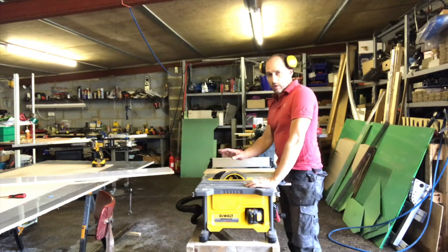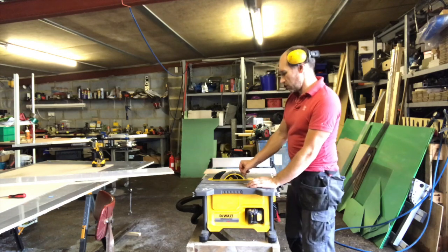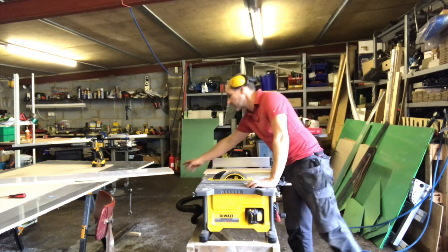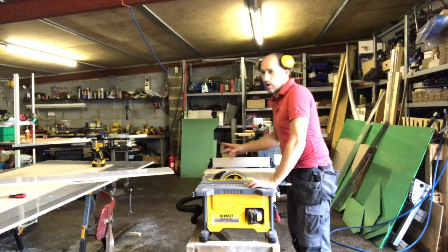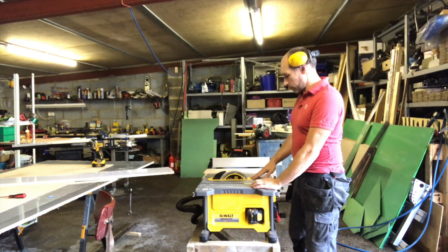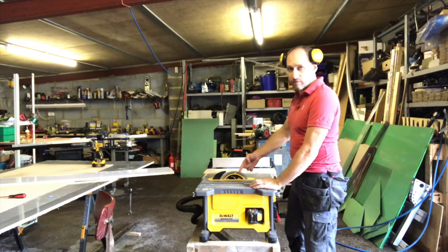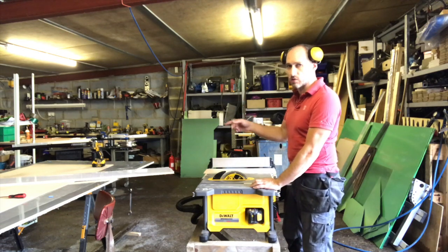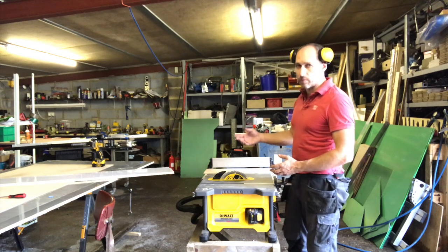I've just changed the saw blade - we're going for a nice fine tooth, this is a 62-teeth blade. There are two faces to this board, grey and white - you want the white face to be the good one. This rotates with teeth cutting down, so white side up so the blade cuts into the good side and doesn't chip off the laminate.